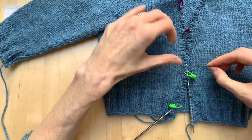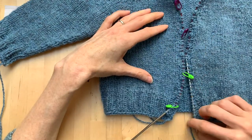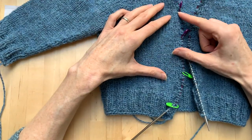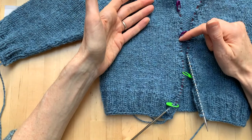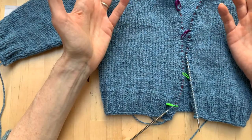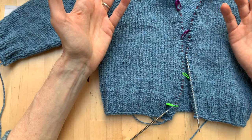I'll make any adjustments necessary and then work around — because my yarn is at this end I have a wrong-side row — work a buttonhole at each marker space, and I'll know exactly where they're going to be and that they're in the place I want them.